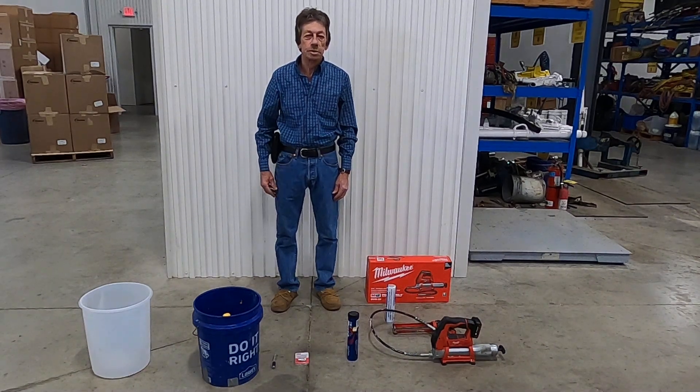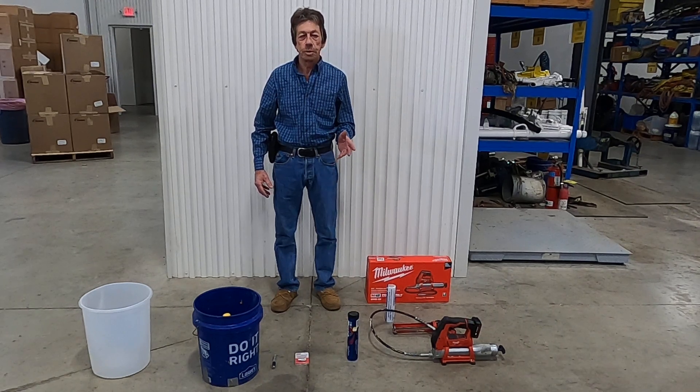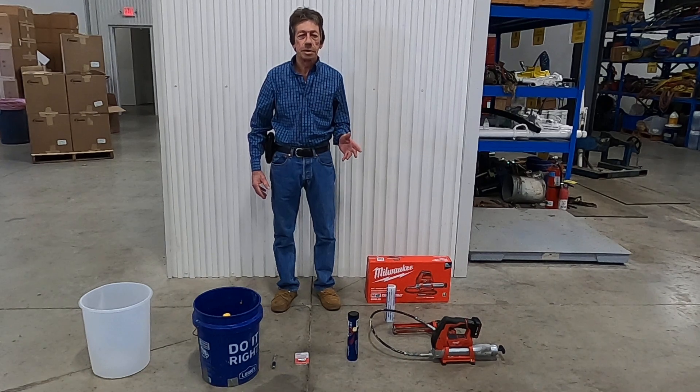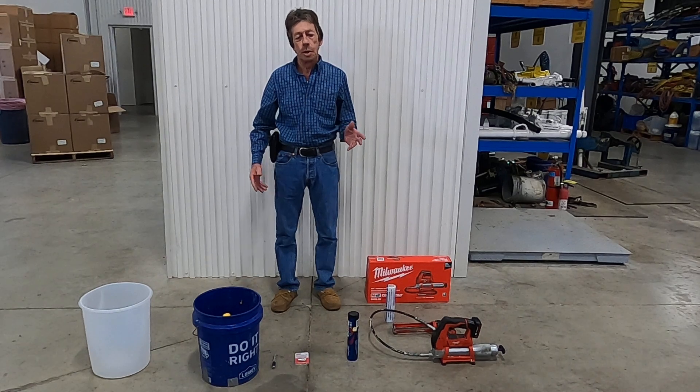Hi, I'm Homer of Subtechnical and Steel Guard. Today we're going to show you how to use a grease gun as a high injection pressure pump. These grease guns put out 3000 PSI. So if you're going to do crack injection on a small job,